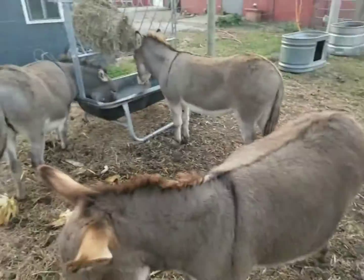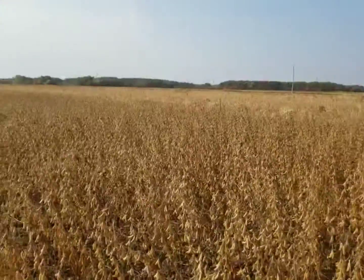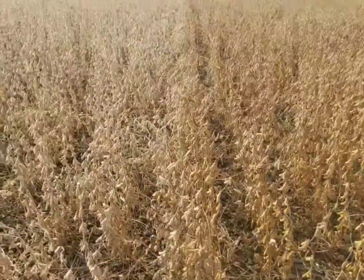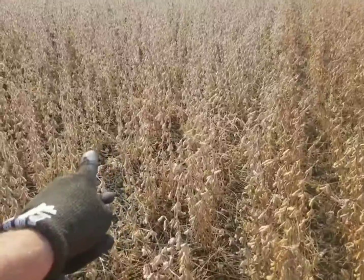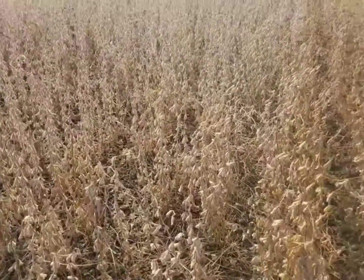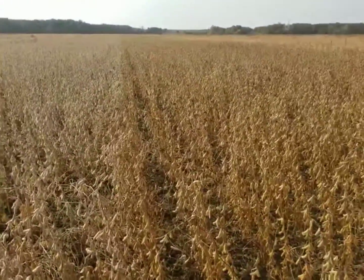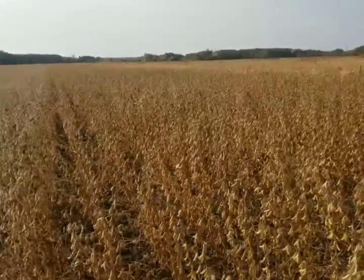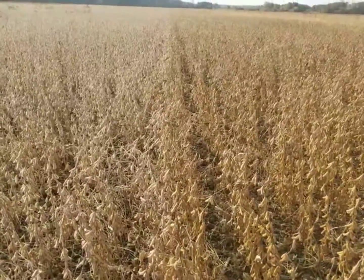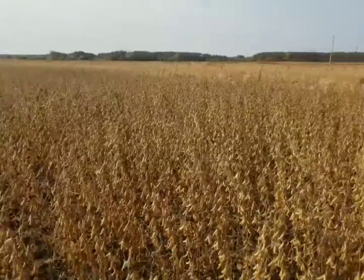We're down here on my grandpa's farm this morning. Finally got the combine ready, gonna cut some beans here soon. Walked out here — this side is Pioneer beans, this side is Beck's beans. You can see a color difference: the Pioneer is a lot lighter color, the Beck's are a lot darker brown. We're gonna be using the seed tender as a grain wagon today and see if there's any difference in yield and weight between the two.